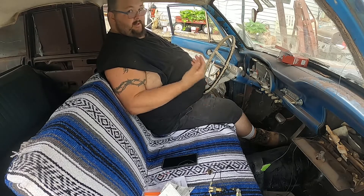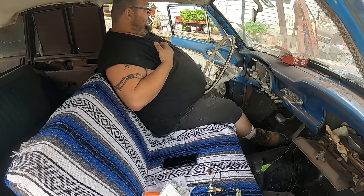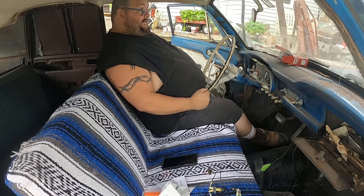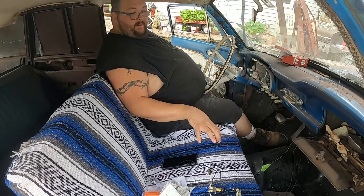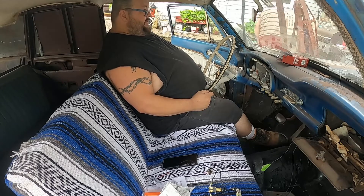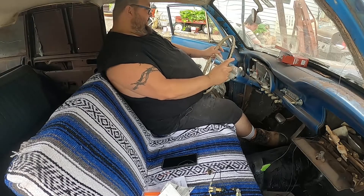As you can see, I'm a big guy — I know, I don't like to face it. Driving this car is going to be a little hard because my belly is kind of sitting on the steering wheel. They made these cars for small people. I was thinking about putting the seat back, but every time I moved the seat back a couple inches, I was having a hard time reaching the pedals.